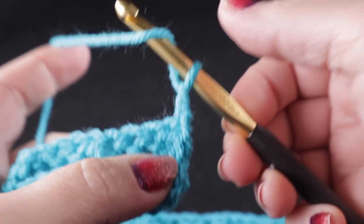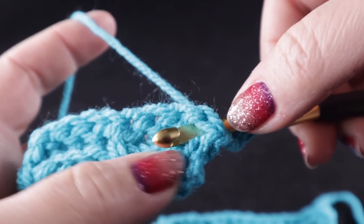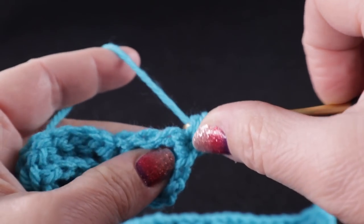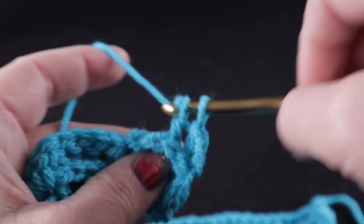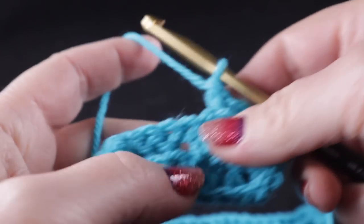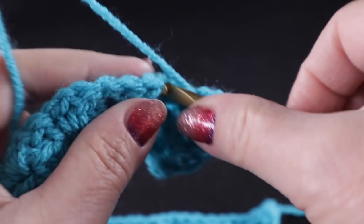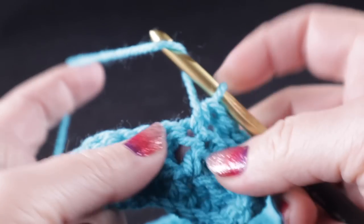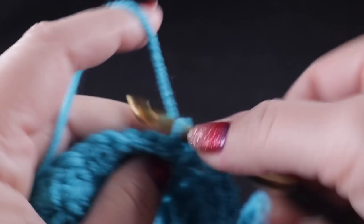For row three, we're going to chain two and work back post double crochets. If you've never worked these, we get ready to work a double crochet but instead of working through the top loops, we come in the back door and go around the body of the stitch. These stitches are actually easier to work in low lighting — it's easier to use the nerve endings in your fingers than to find the top loops. We work a half double crochet in the half double crochet, and then three more back post double crochets.